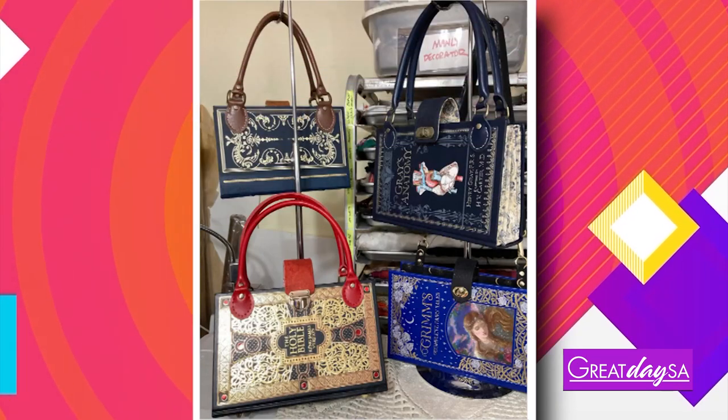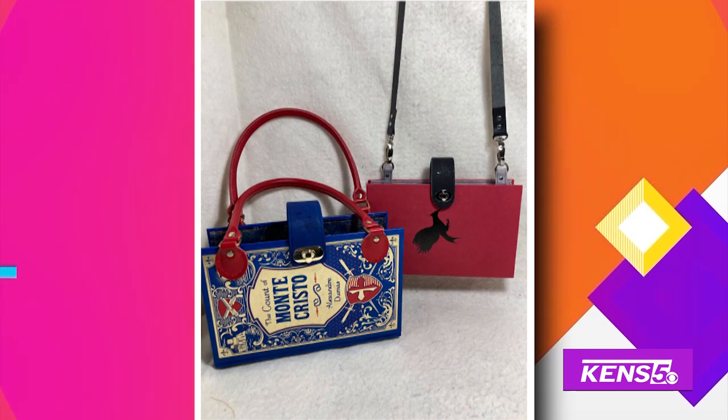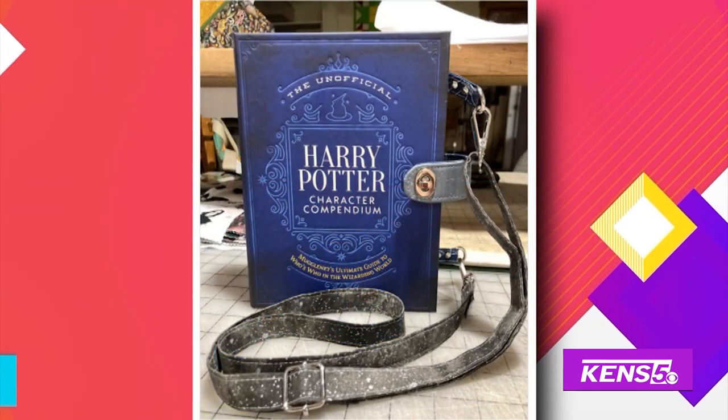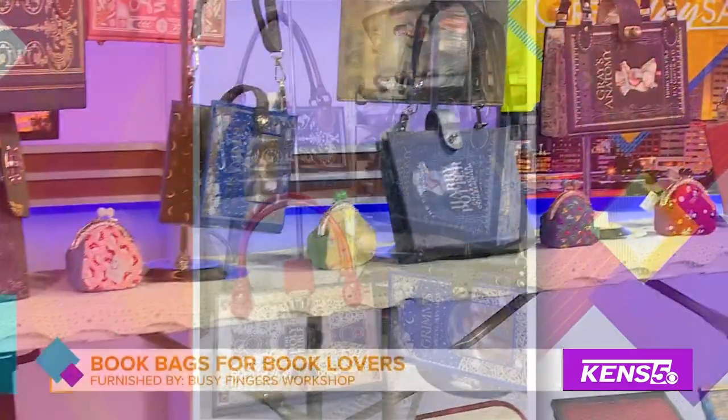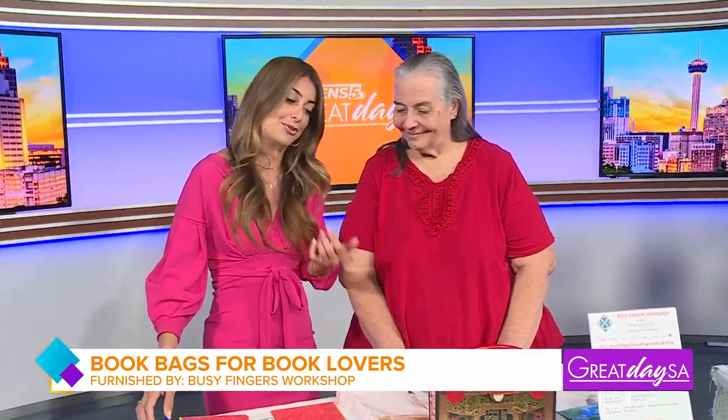Thanks Paul. Most of you read a book, but have you ever used one as a purse? Our next guest makes that possible by keeping her fingers busy creating something unique. I want to welcome Janet Jay, owner of Busy Fingers Workshop. It is National Book Lovers Day, and this is kind of my kind of style of a book usage.